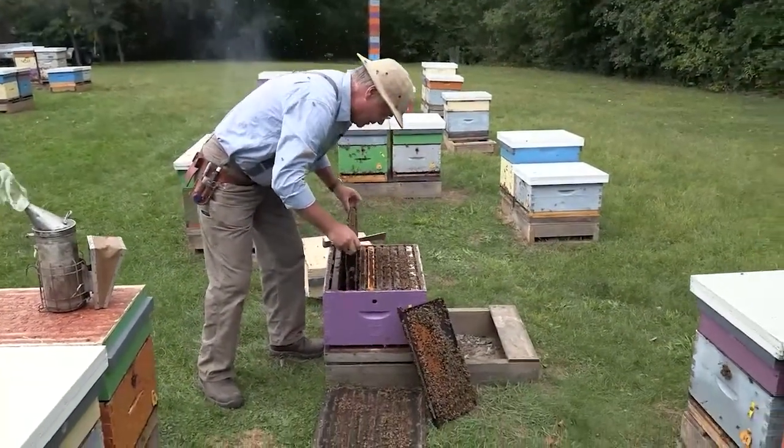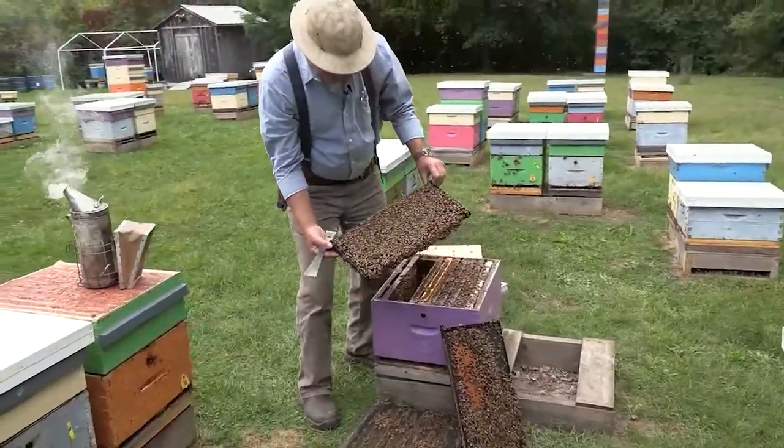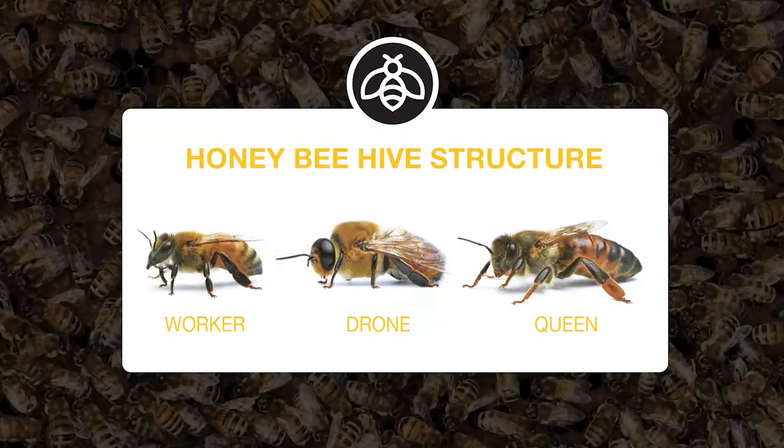We'll take another frame out here — there's lots of bees in there. Almost all of those are worker bees. In the fall of the year, the worker bees kicked the drones out. The drones are the male bees, and it looks like they've done a pretty good job of that already — I don't see any drone bees here. The only other bee in the hive is the queen bee, and we're going to have a look for her right now.